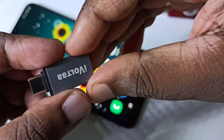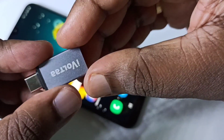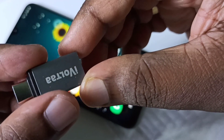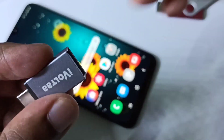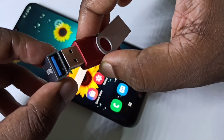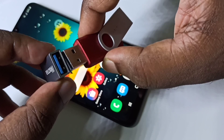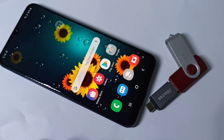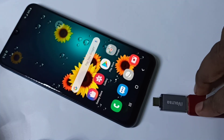Hi friends, so this is the Type-C to USB adapter. We need this adapter to connect a pen drive to a mobile phone. We can connect the pen drive to this adapter like this, then connect this adapter to the mobile phone.